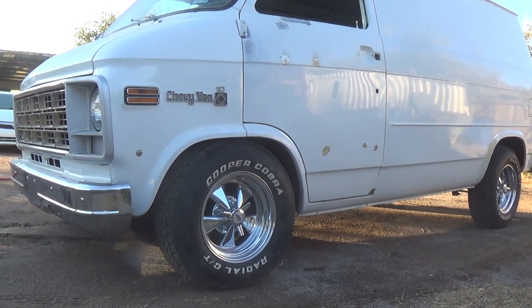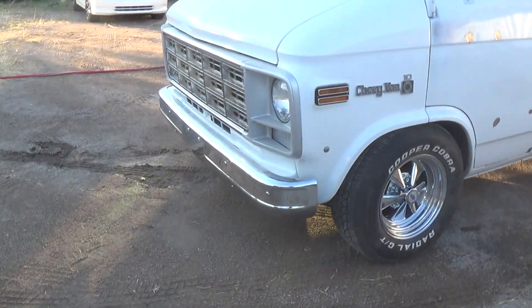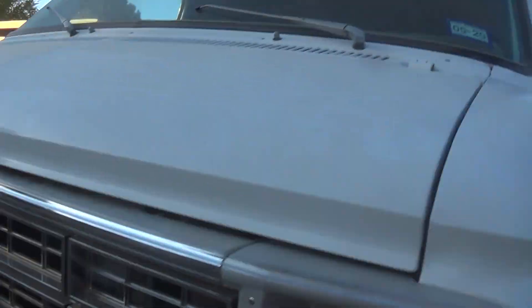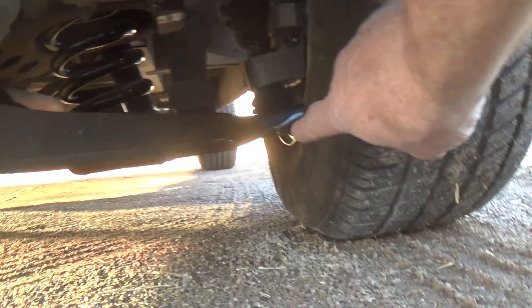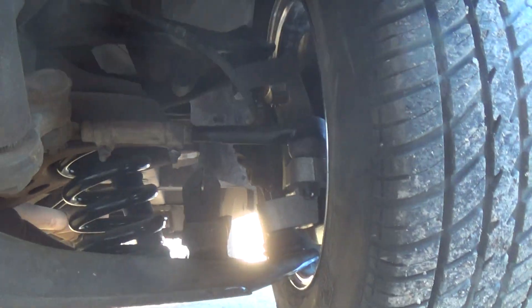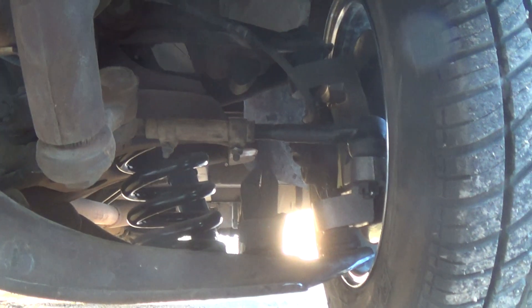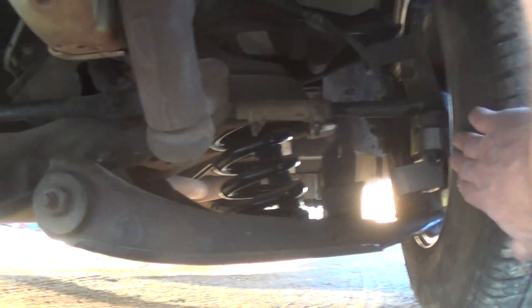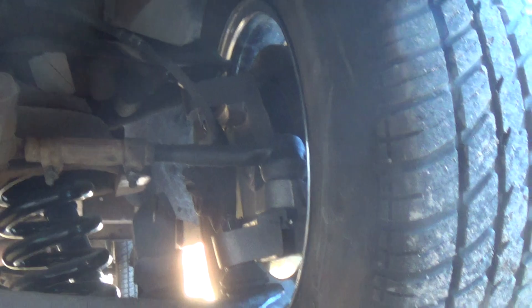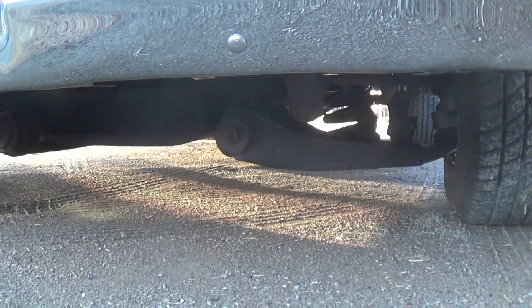With the new springs I'll be about an inch taller on the low side. I did have to cut both control arms, and I removed about two and a half inches from the drip rail on both sides, front and back. On this side I didn't bother trimming the tie rod — it's very close but it doesn't rub.